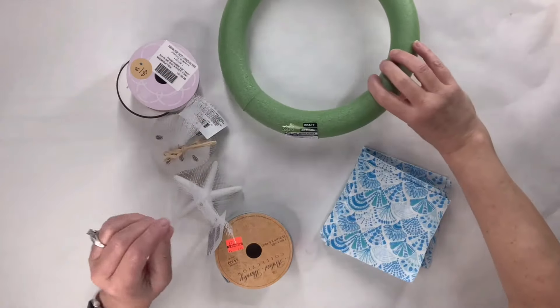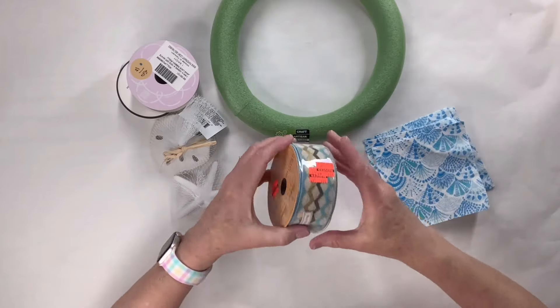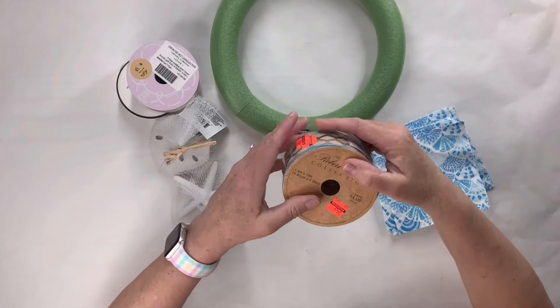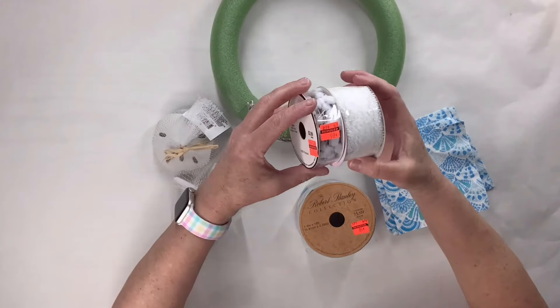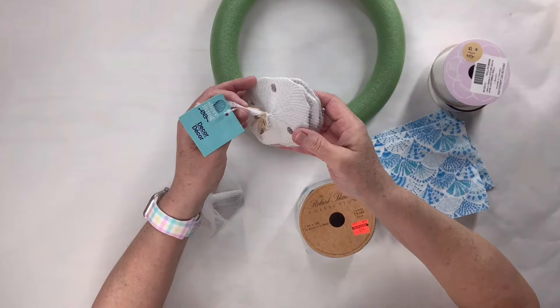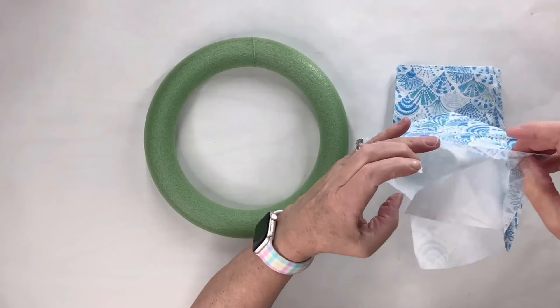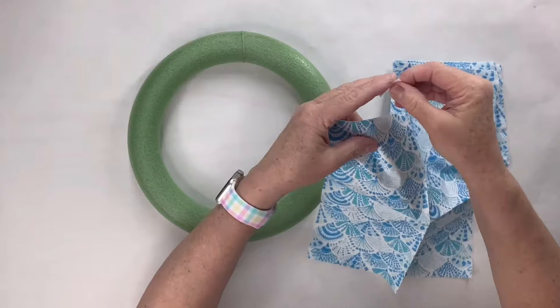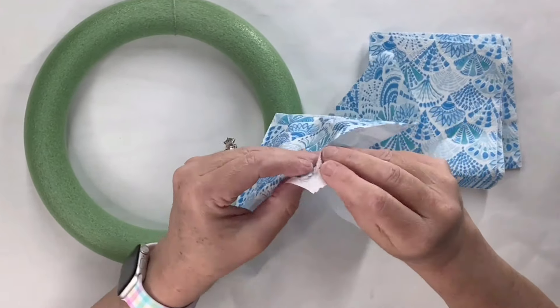For this Dollar Tree foam round wreath form, I'm going to use these beautiful coastal themed napkins. Then this ribbon I got — oh my gosh, it was so cheap, 89 cents and it's a lot of ribbon — and I've got some more, all from Hobby Lobby. They do have great ribbon when it's on sale. And then I've got sand dollars and a starfish from Dollar Tree. I'm going to remove the plies on the napkins: take a piece of tape on the back and then it makes it really easy to just pull it apart.